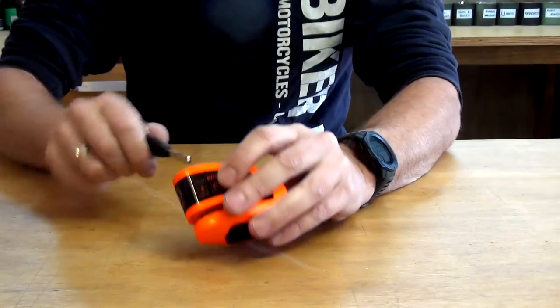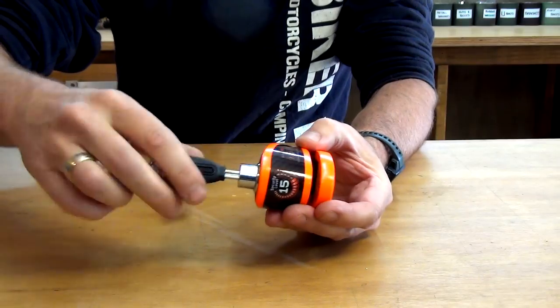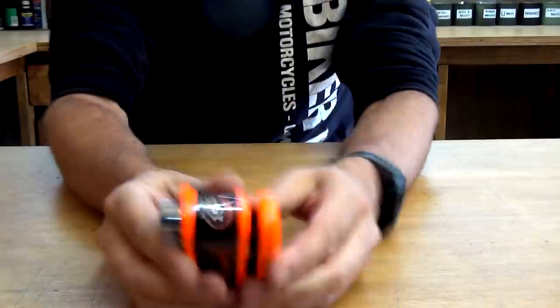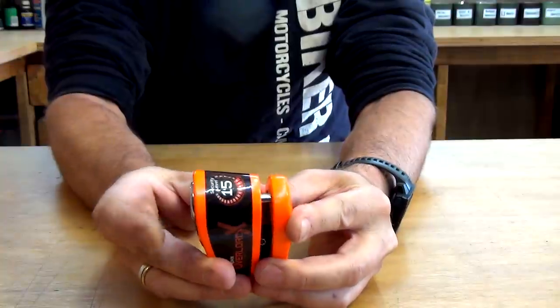So grab our key, unlock it — boom — we are now unlocked. Now, you can lock this with no alarm, so if you don't want the alarm to be set. There may be a reason why — you might be at a motorcycle show, or somewhere where your bike might get moved or touched, but not stolen, and you don't want the alarm going off all the time. To do that, we just push this in halfway — hear that? — and then lock it.